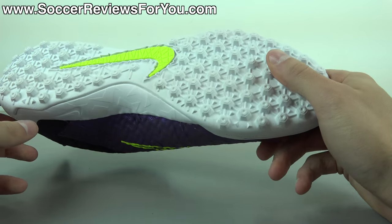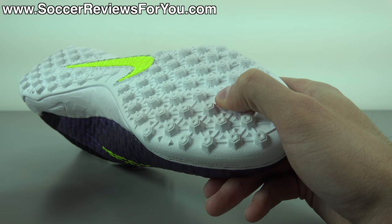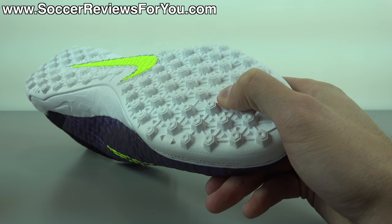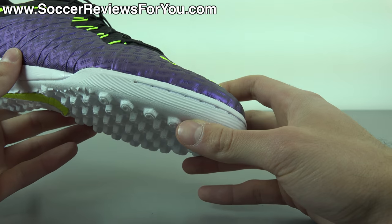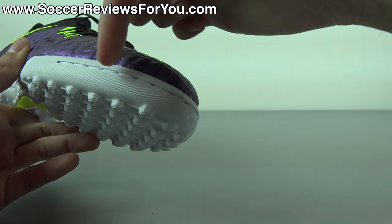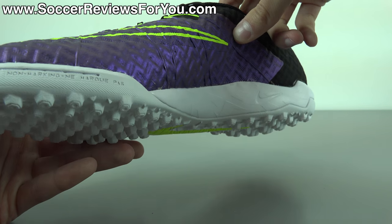Moving on to the outsole — this is the turf variation. There is also an indoor variation available in all colorways, so depending on what type of surface you're using them on, you can go for turf or indoor. You can see the extended rubber lip with nylon stitching going around the toe box as well.